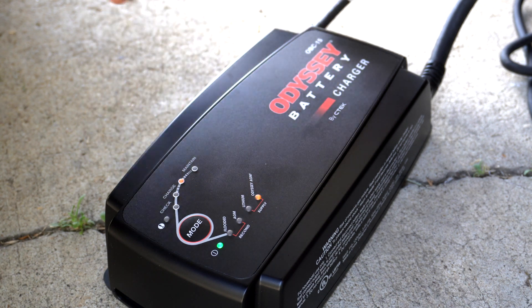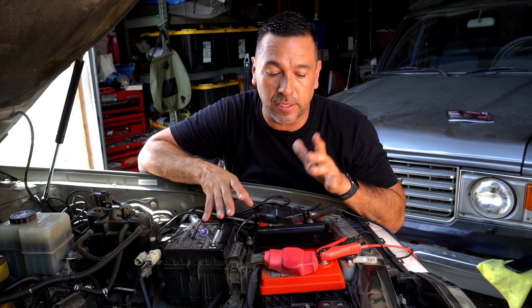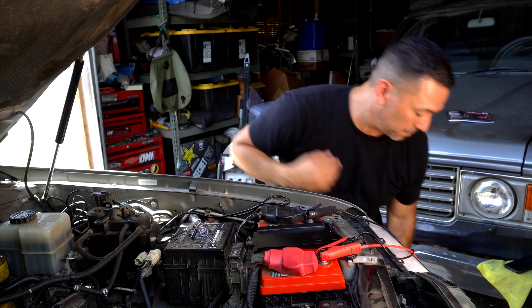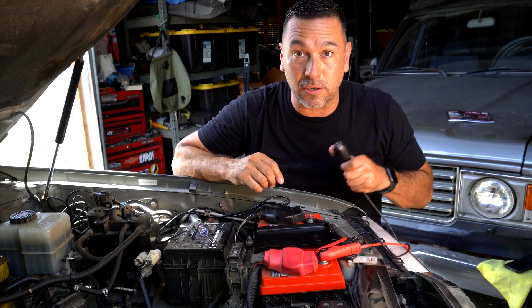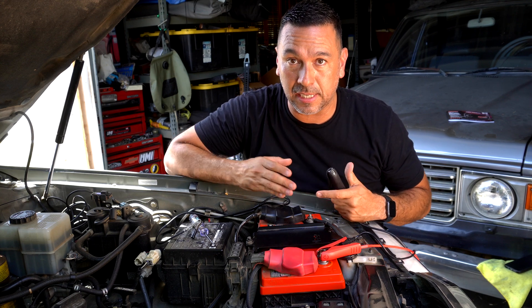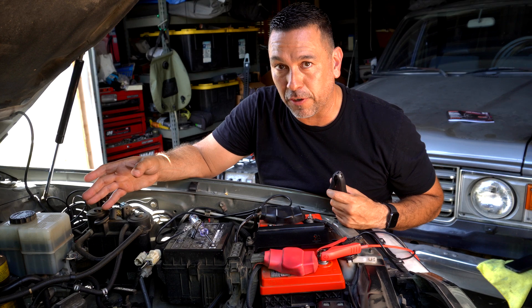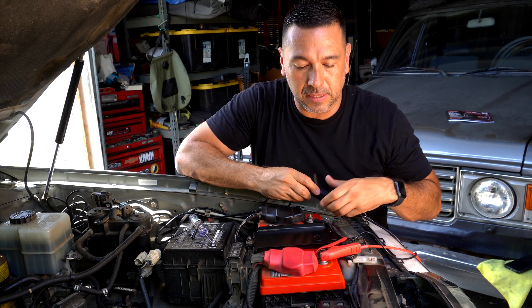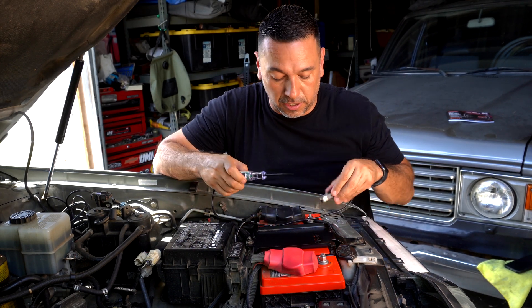So right now we're in maintain mode — fully charged and ready to go. Now let's check the voltage on top of the battery. Since the charger indicates it's fully charged, we're going to disconnect the power source first, then the ground. In this case I grounded it directly to the battery — but read your automotive manual before grounding directly to your battery. Then disconnect the power.